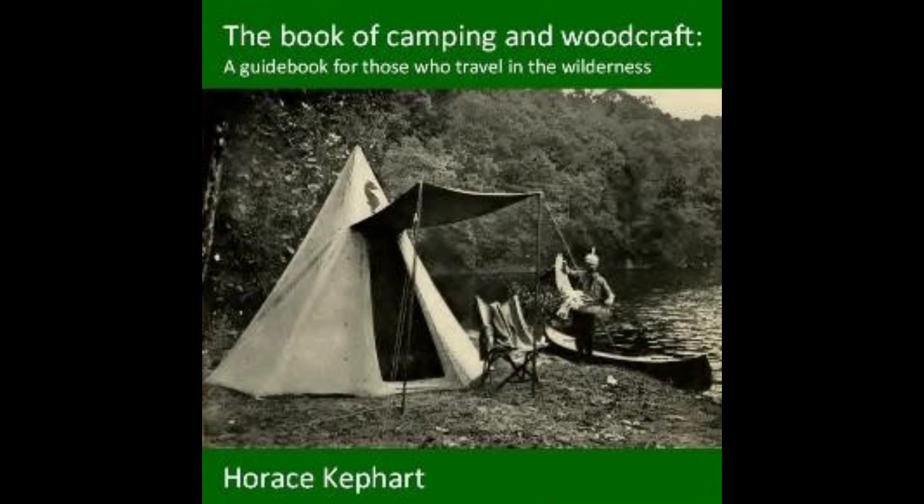Cook till potatoes are soft, drain water off, mash fish and potatoes together, and beat light with a fork. Add a tablespoonful of butter and season with pepper. Shape into flattened balls and fry in very hot fat deep enough to cover. Broiled salt fish: freshen the flakes of fish by soaking for an hour in cold water, broil over the coals, and serve with potatoes.